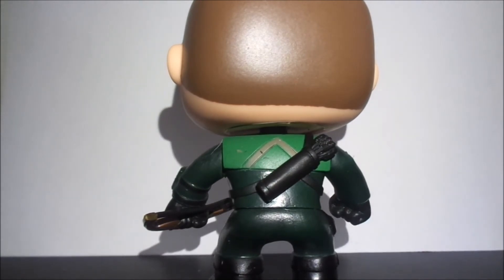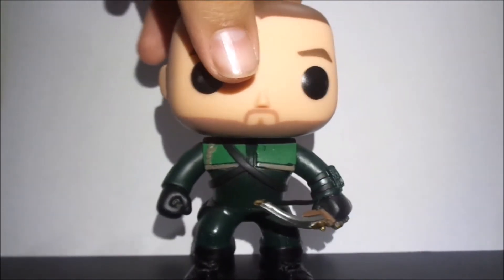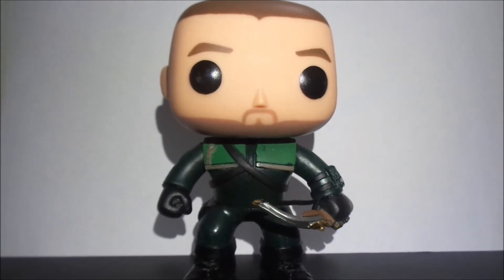At the back you can see he's got a holster for his arrows, and that is neatly tied to his back. That's the back of the boots. I don't actually have his box because I opened him when I got him, but if I can find a picture I'll put it right about now.